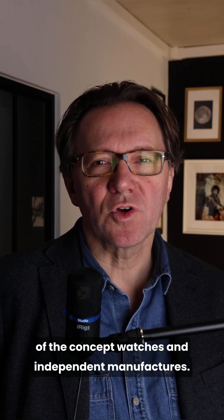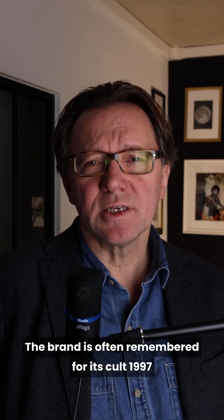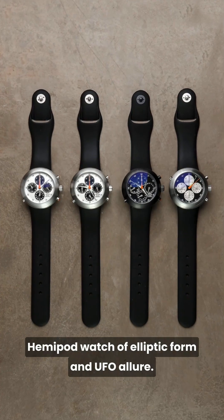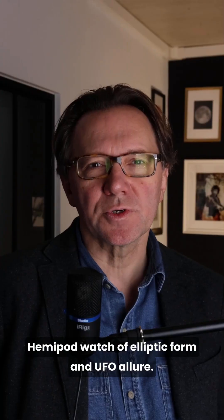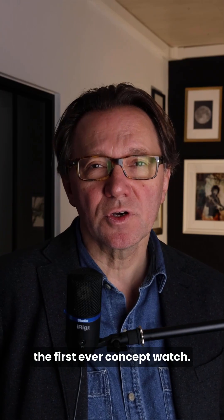Preempting the vogue of concept watches and independent manufacturers, iCupod adorned the wrists of artists, designers, and Silicon Valley stars. The brand is often remembered for its cult 1997 Hemi-Pod watch of elliptic form and UFO allure. This was, before many other independent watchmakers, the first ever concept watch.